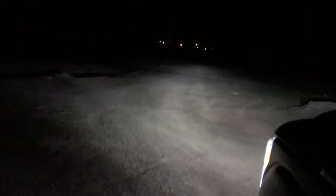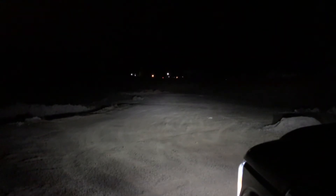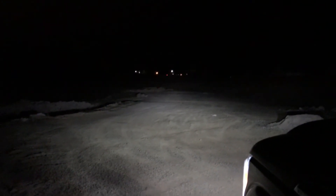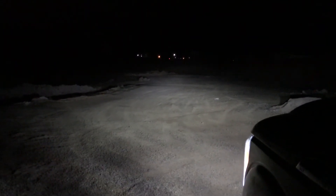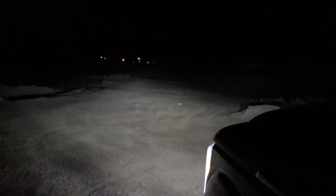And then this is high beam. See, the brightness doesn't really change — it's just where the light goes. You get a little bit wider light and it's weird, it doesn't really throw farther, it just throws higher up. So yeah, that's high beam.